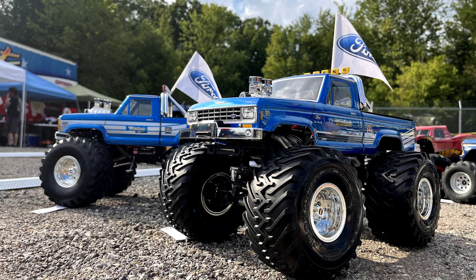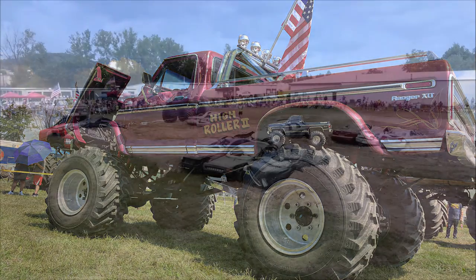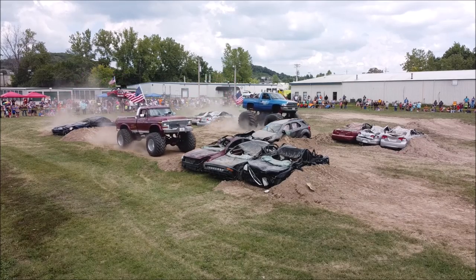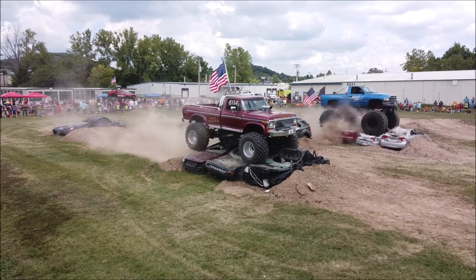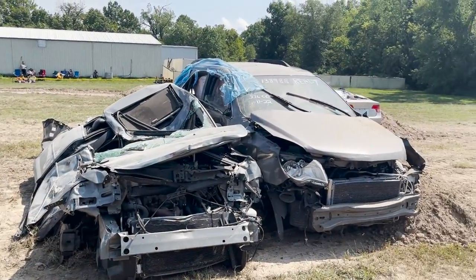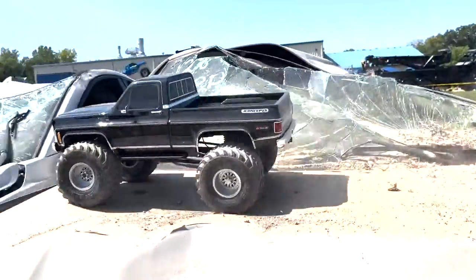Speaking of open house, that's where we shot some of this running video. The TRX4 High Trail is sitting next to High Roller 2, which is actually sporting a full-size set of the aforementioned 48-inch tires. At open house, High Roller and several other old-school monster trucks were crushing cars, so we thought it would be fun to take the TRX4 High Trail on some crushed cars on those reproduction 48s.